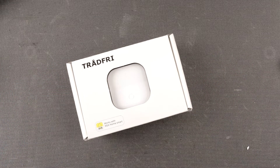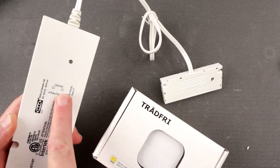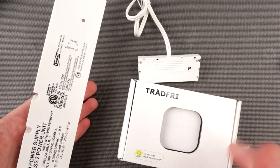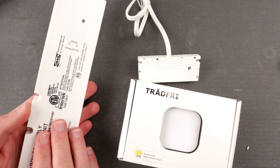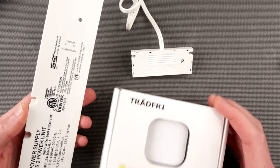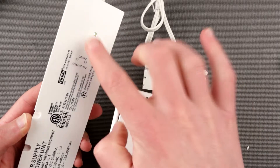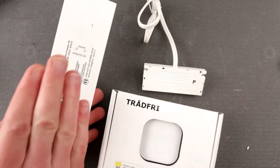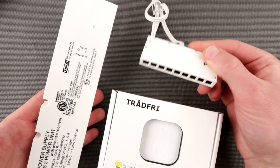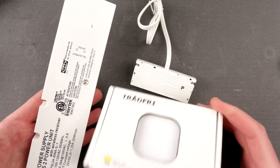I have this Ansluta power supply which apparently has TRÅDFRI built-in. If you saw my teardown of this before, this thing definitely has a little microcontroller right somewhere here. So hypothetically - and this is a pairing button, you can see it's actually shining - I can use this power supply with this TRÅDFRI to adjust the power output right here on this connector. Let's take a look at what's inside and how it works together.